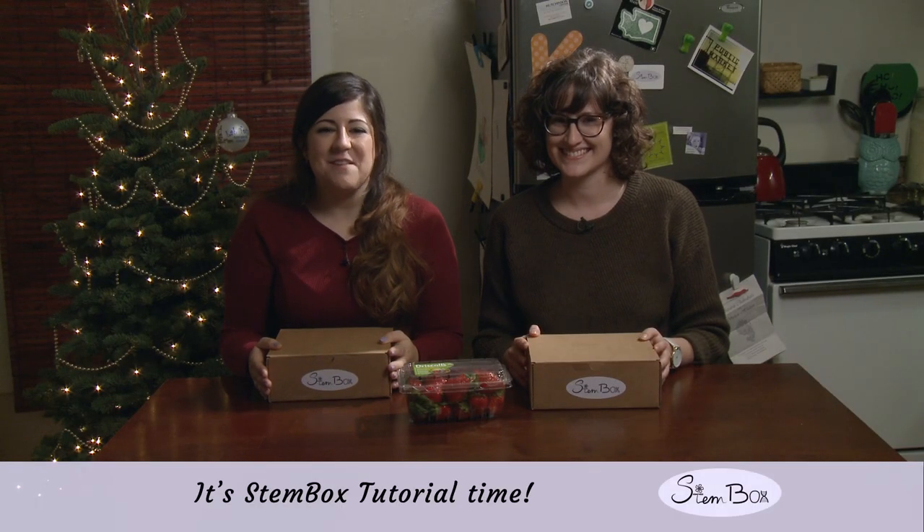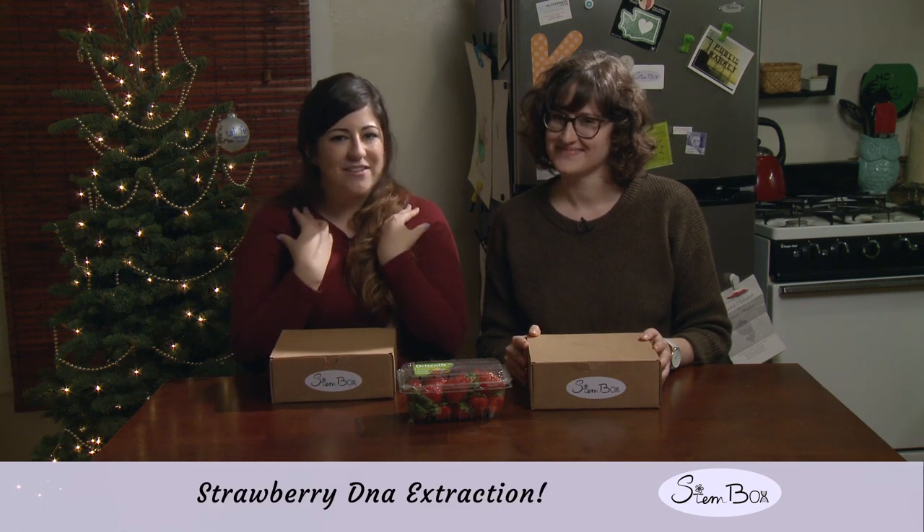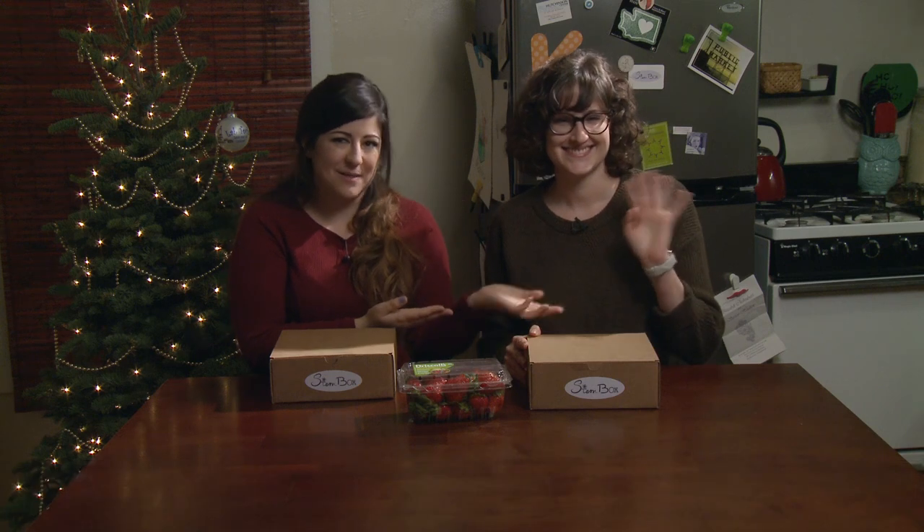Hello and welcome to the first Stembox tutorial. Today we're going to be doing a strawberry DNA extraction. I'm Keena, founder of Stembox, and this is Caroline, our social media specialist.